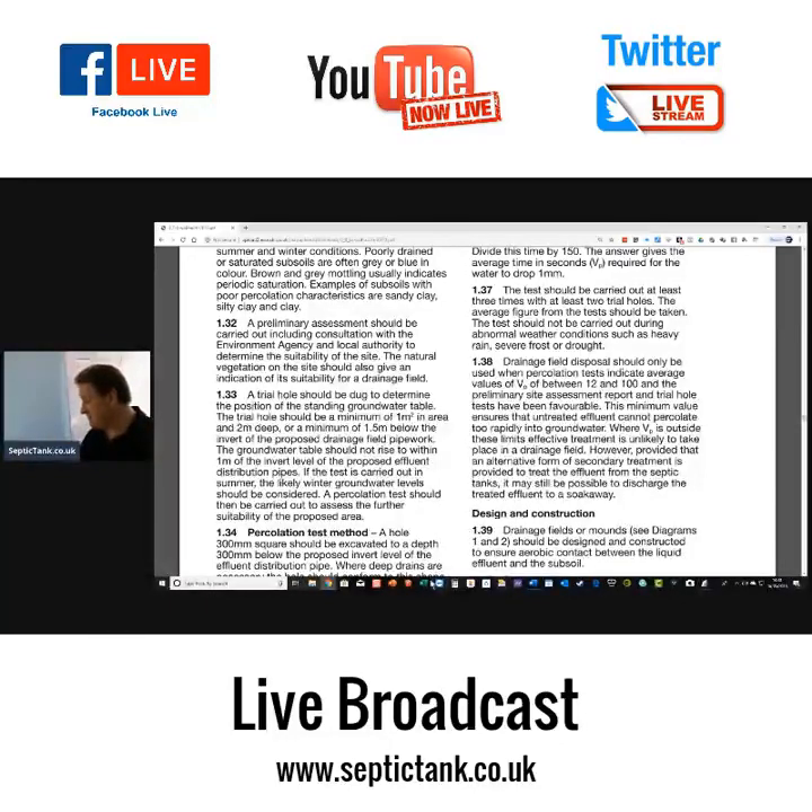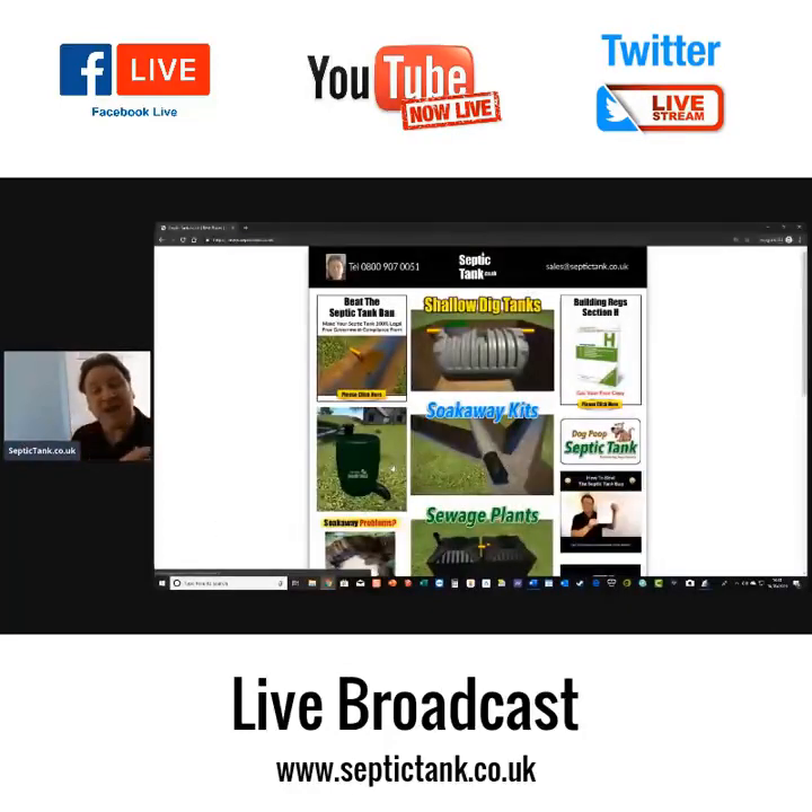Thank you very much for watching today's live broadcast. If you want any additional information, visit septictank.co.uk where you'll find lots more free advice and information. I'll do another broadcast later — enjoy the rest of your day and I'll speak to you soon.